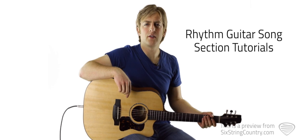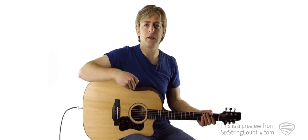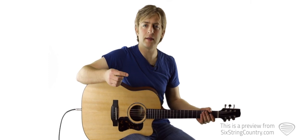To play "You" on the acoustic guitar, there are two progressions we have to learn: the main progression and then the approach to the chorus. Here's how the main progression sounds.